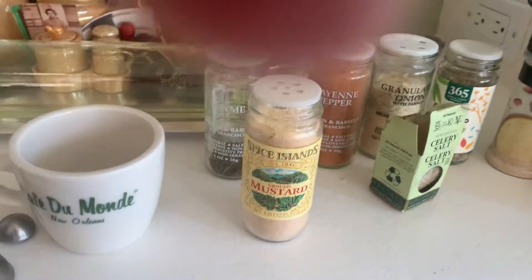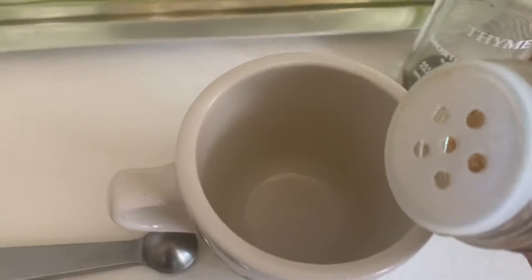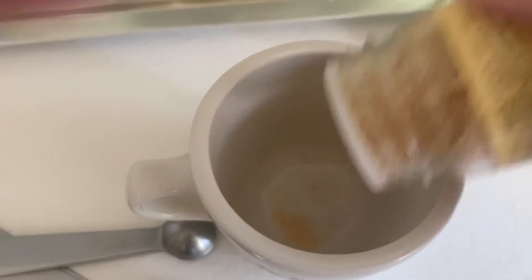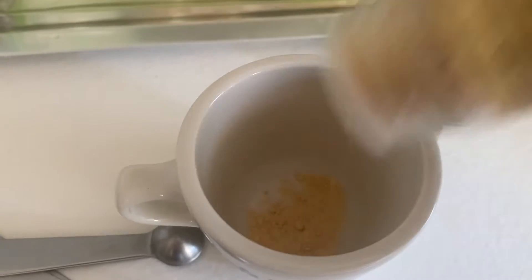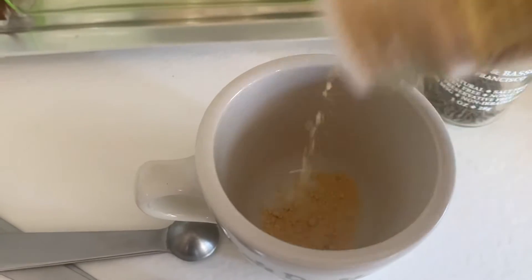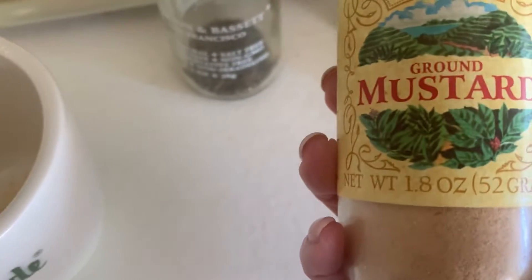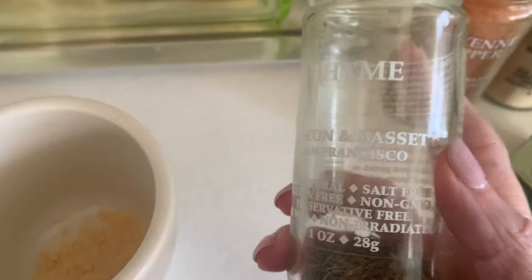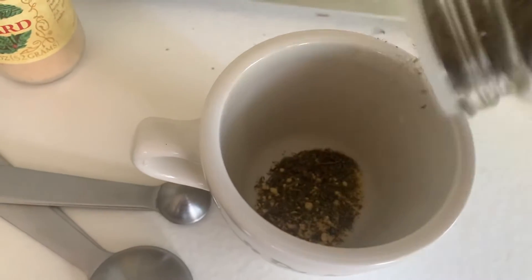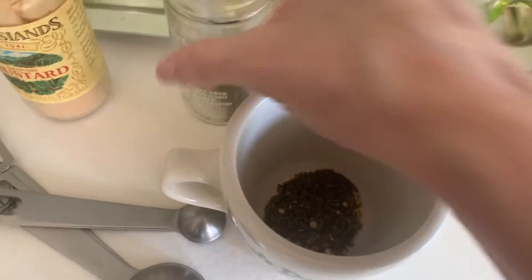We'll start off with the ground mustard here. Y'all can do a half a tablespoon — I do my own amounts. I usually cover the bottom first with the ground mustard, then I do dried thyme the same way, just covering up the whole bottom layer. I basically go layer by layer.